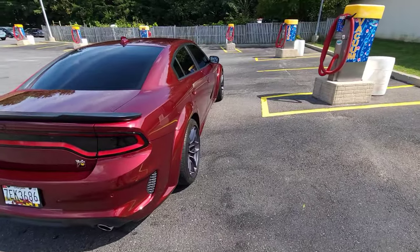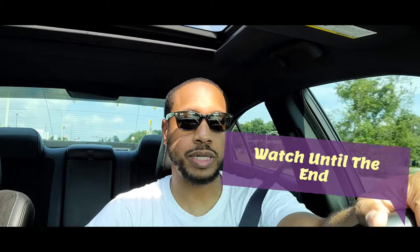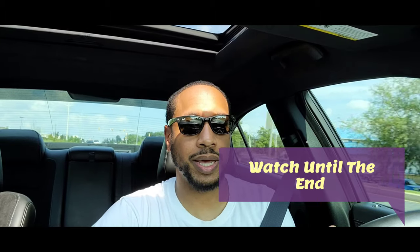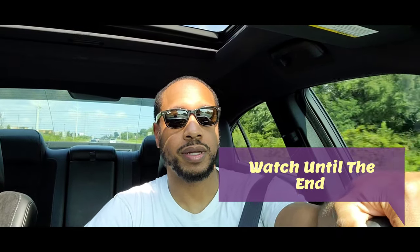Other than that, the car seems to be in like-new condition. Hit the like button and subscribe to the channel. I hope you guys can afford to go ahead and get that PPF done as soon as you get the car — it'll be well worth it. Because now I've got to get a paint correction, and that's gonna cost me extra money. If I had just sent it straight from the dealership to a shop to get a ceramic coat and PPF done, I could have prevented that.